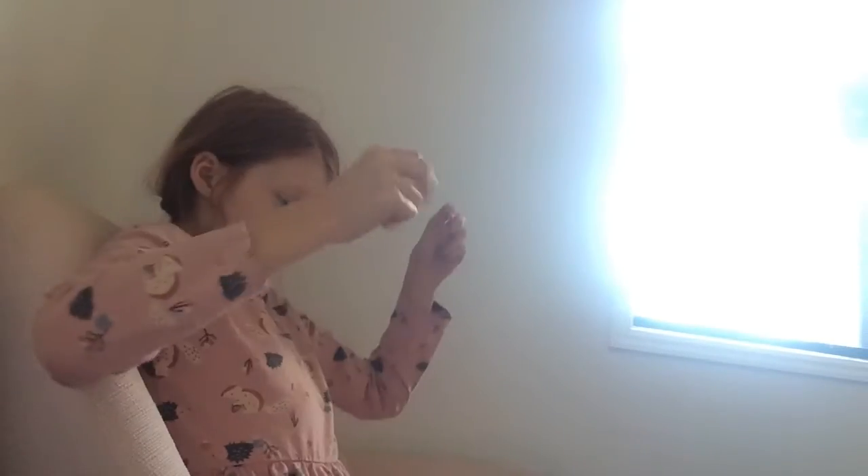Hi guys and welcome back to Fast Vlogs. Today I'm going to tell you how to keep your dog healthy. Alright, let's get right to it.